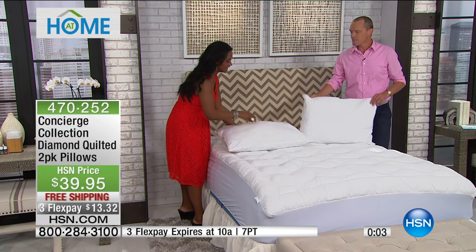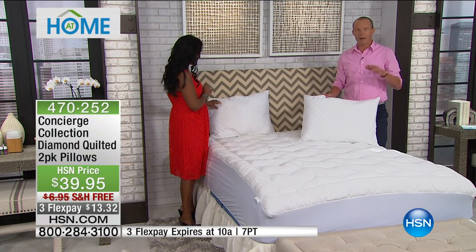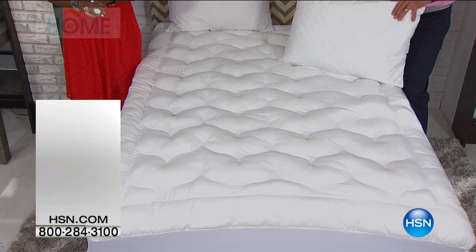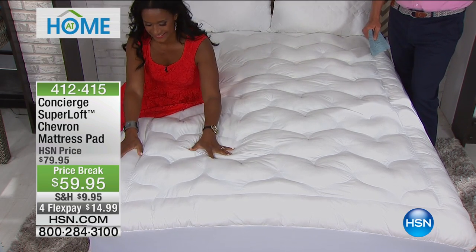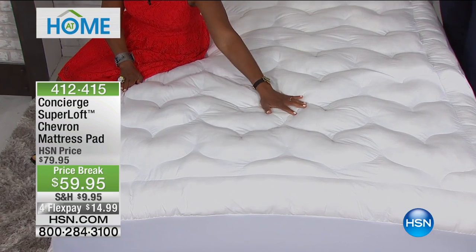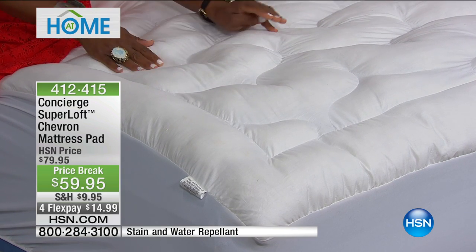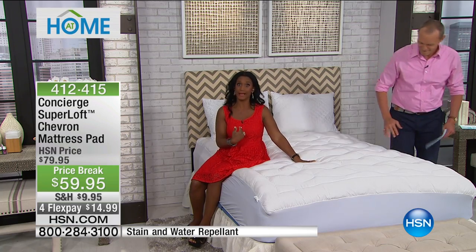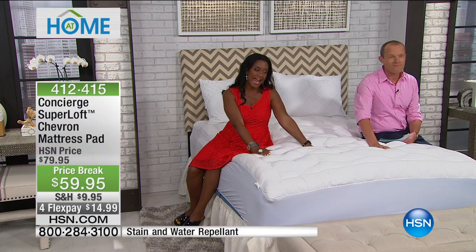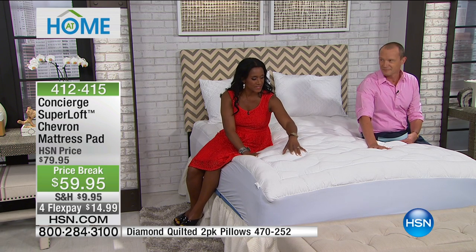The quilted pillow takes that step up — it's the B&B, the five-star hotel — an amazing combination of comfort and support. Whether you're a side sleeper, back sleeper, or stomach sleeper, this is perfect. Quilted on one side, solid and soft on the back. Now we're going to move to something that will truly transform the way you sleep. This is the amazing mattress pad from Concierge Collection, exclusive to HSN. Item number 412-415. Would you prefer to sleep on a marshmallow or a plank of wood? This truly will transform the way you sleep.